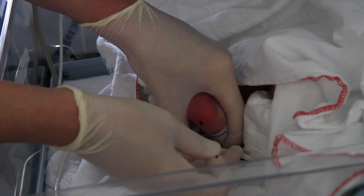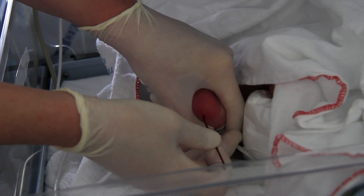If blood is not forming freely, very gently squeeze the lower leg and ankle.